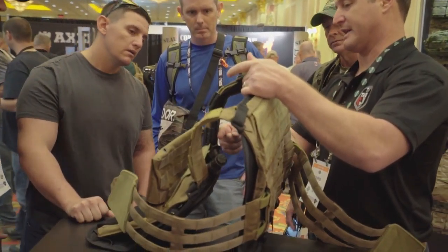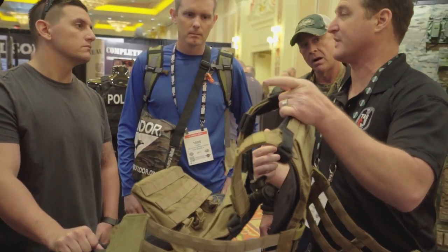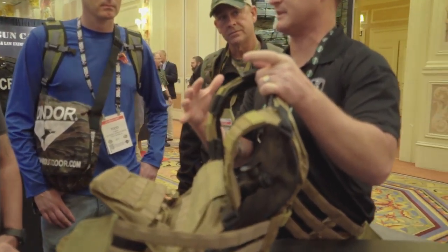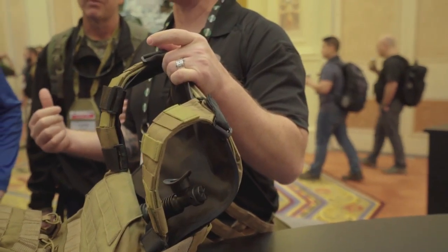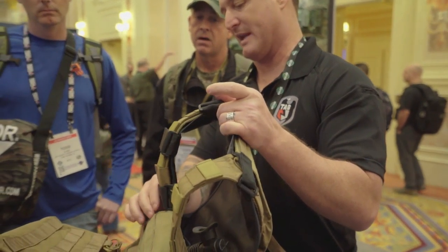There's a single air channel that goes over just one shoulder, so if you do have a cutaway vest you're not tied into the system. Even after you inflate it, if you wanted to take it off the guy to get him into a boat or something like that, you can still take it off.